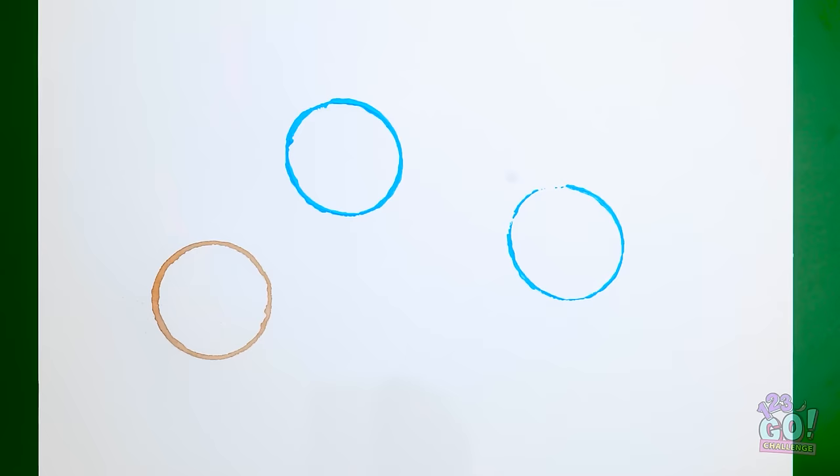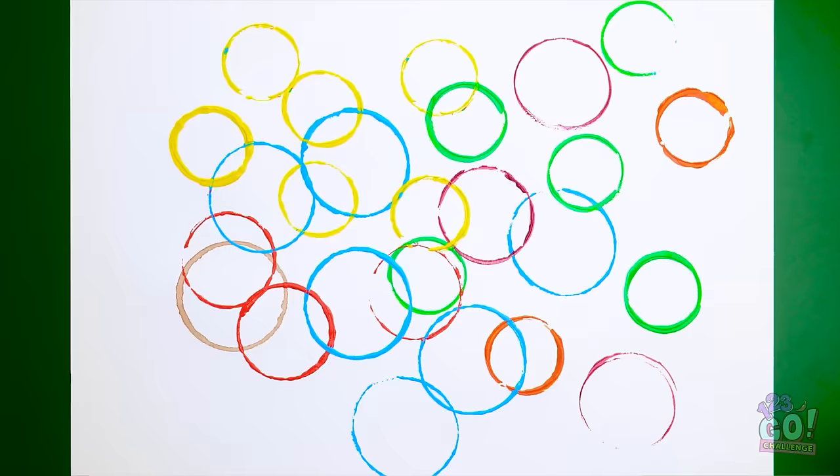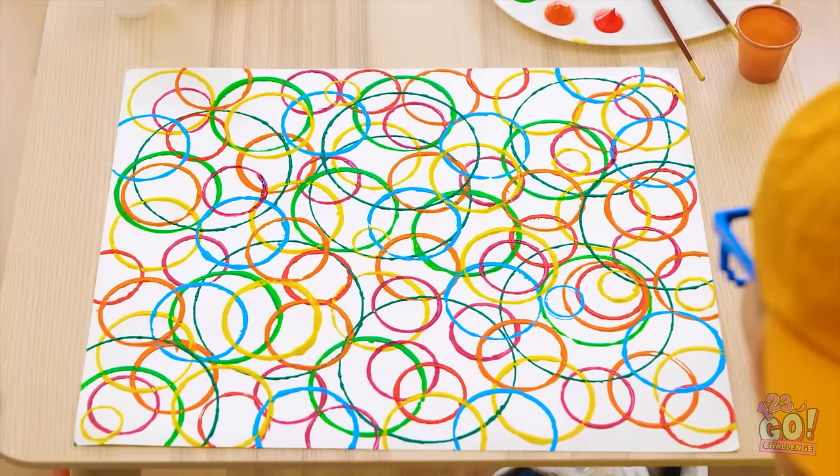Hey! Can I show you something? Ever hear of a happy accident? This is one of them! Whoa! Can I? Yeah! You can do different sizes too! Amazing! Let's do it! How many do you think can fit on here? As many as you want! Things are getting crazy! You can use pretty much anything, as long as it's circular of course! You think we've done enough yet? It sure looks cool, doesn't it? A pie! My little artist!